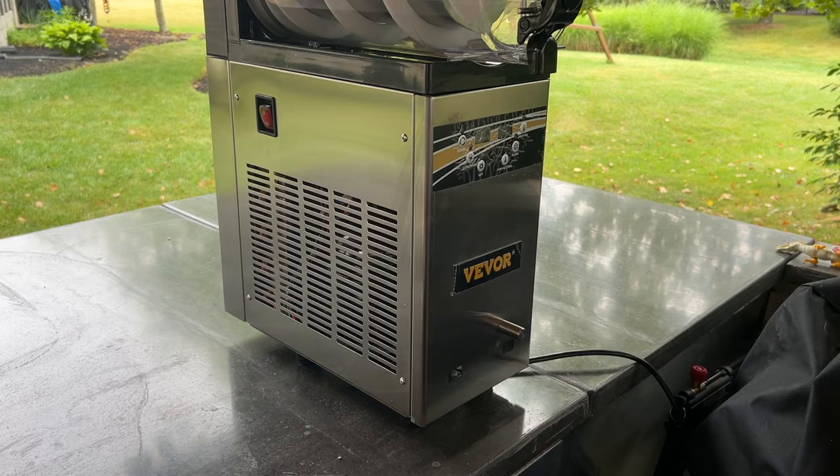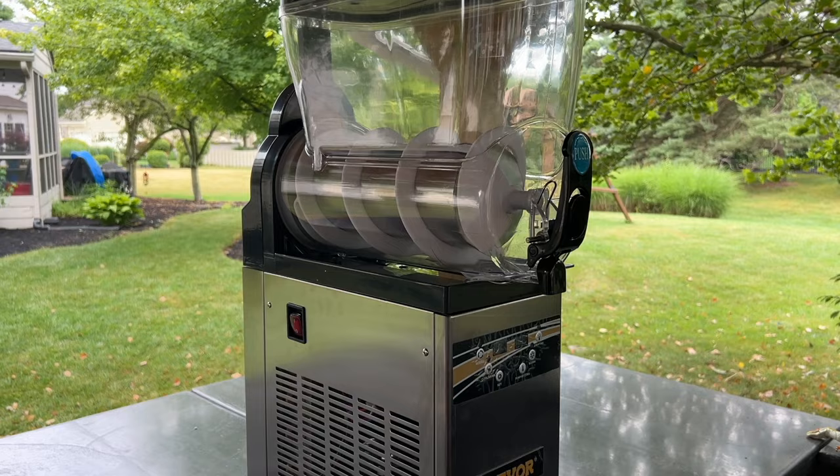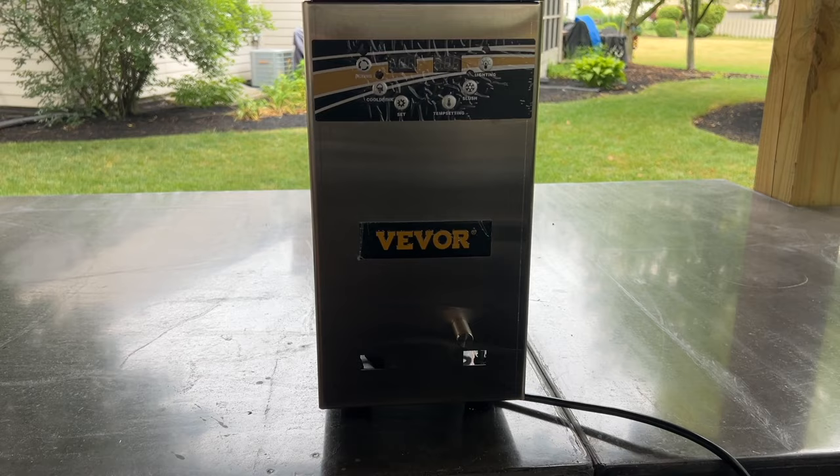Here's the second disclaimer: this unit is not designed to be used outside. This is an indoor unit, but most of our use has been outdoors in the outdoor kitchen and out at local events — so none of these are ideal conditions sitting inside the air conditioning making it easy for this machine. Got it?